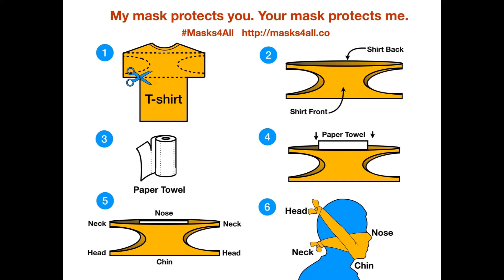Underneath your chin, by covering your mouth you have now protected those around you. The better the fit, the more you're also going to protect yourself.